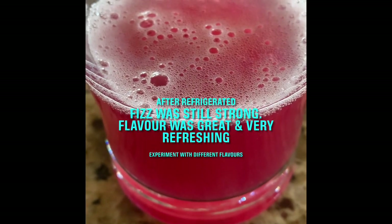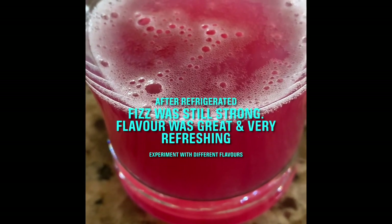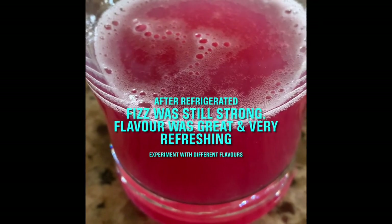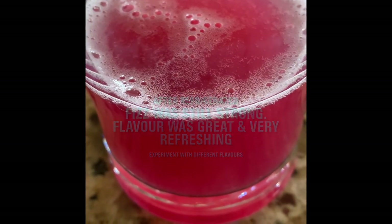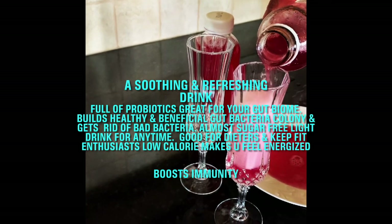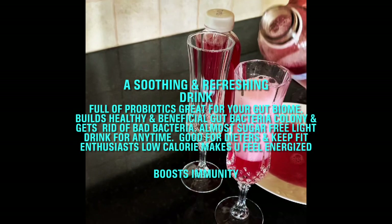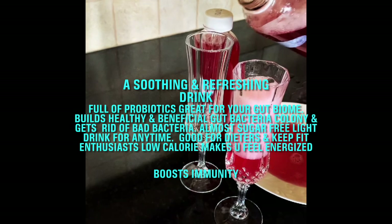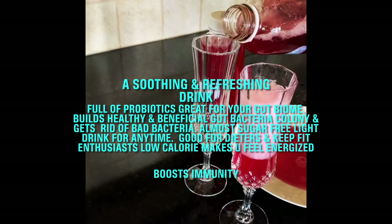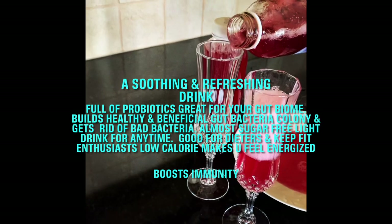After being in the fridge for two days it still has a strong fizz. This is the initial grape-flavored, first-time brew that I made — second ferment — and it was put in the fridge. It's delicious!